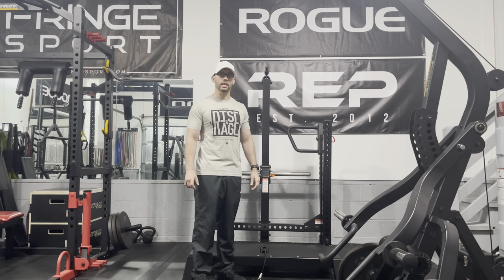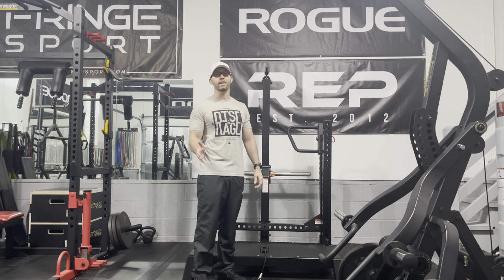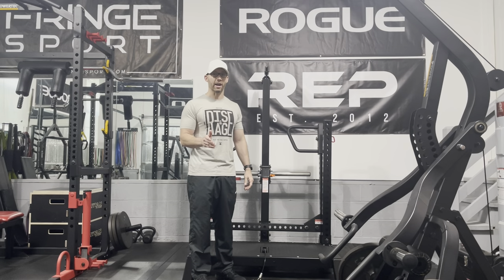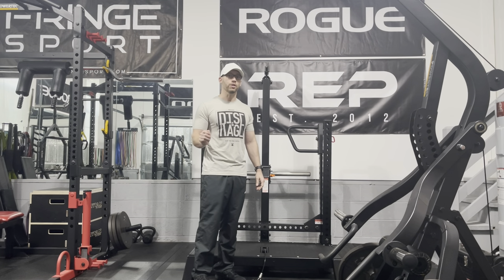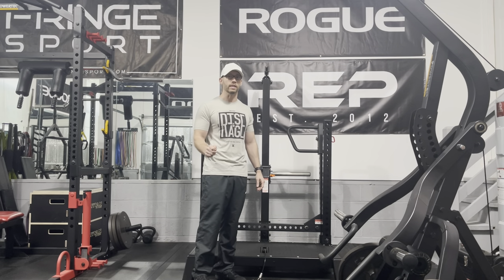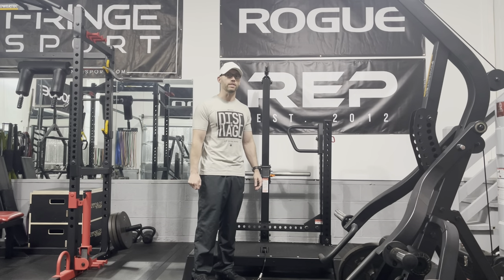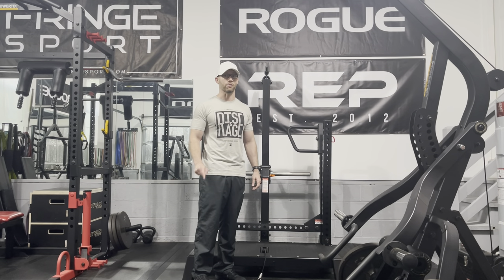I want to rewind a little bit and show you what it was like getting the belt squat here. It was amazing that it only took two weeks — I ordered on April 1st and it arrived on April 14th. I couldn't believe it arrived that quickly because Rogue's website said it would ship in 30 to 60 days, and I later received an email saying Rogue was having trouble with some of their carriers. I didn't expect it for maybe three or four months. Two weeks — I was extremely impressed. Thank you, Rogue.